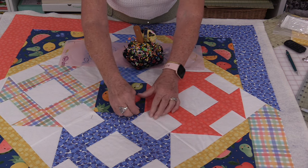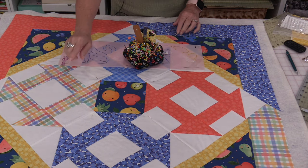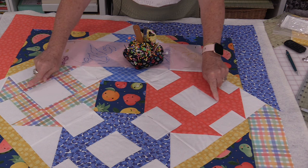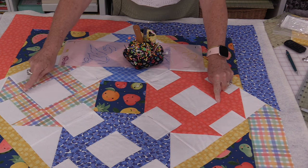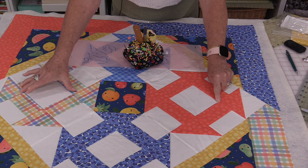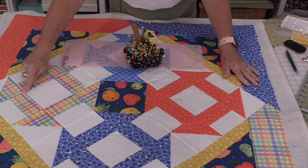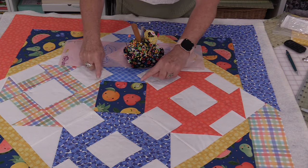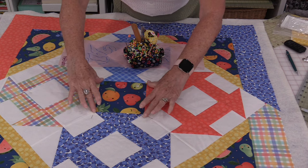I'll mark all four corners. Then I can put other markings in — in this case I want to mark the straight line, so I'll put some pins in these little corners as well. So I have pin heads going along that edge and pin heads marking the center.